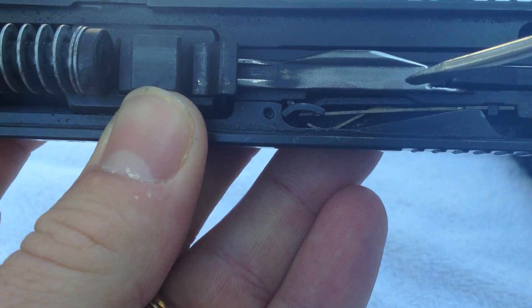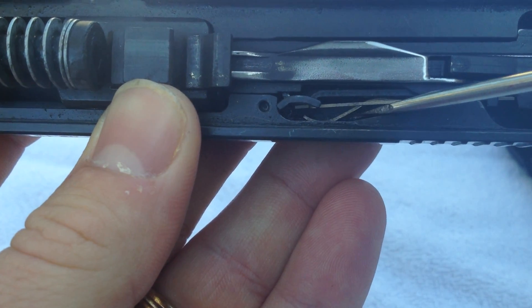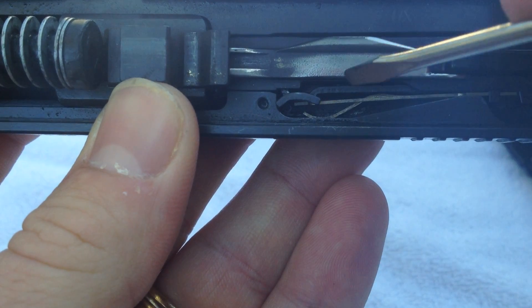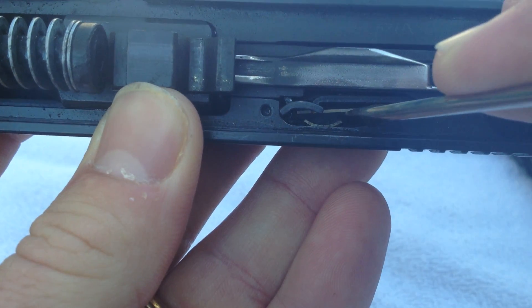Let's see if we can focus this in a little bit better. This spring right here — the curved spring — this spring is what tensions the extractor. My guess is when I first took this gun apart, I pressed this spring down and there was a little bit of movement there.